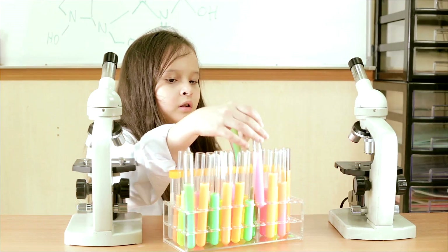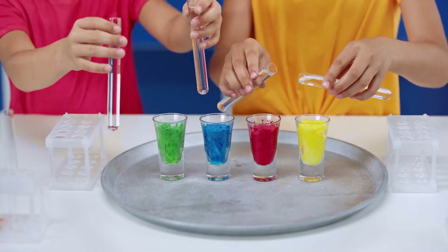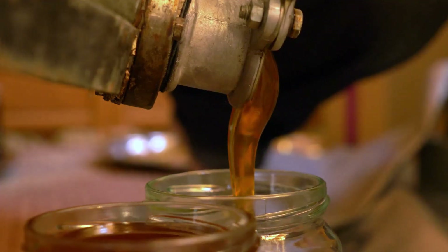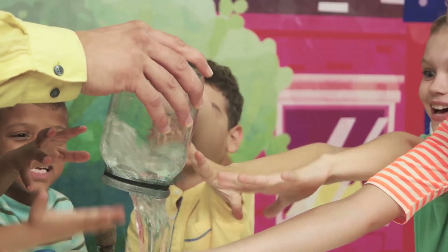Next up, we're going to create a mesmerizing rainbow in a jar. This experiment is a beautiful way to teach kids about density and how different liquids interact with each other. We'll be layering common household liquids like honey, dish soap, water, and oil to create a stunning rainbow effect. Grab a tall glass or jar and let's get started.